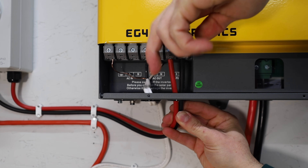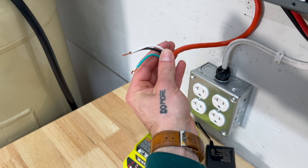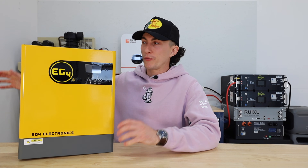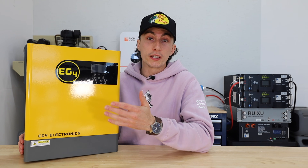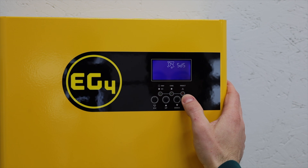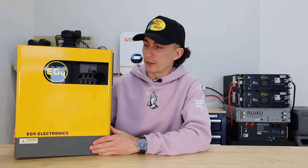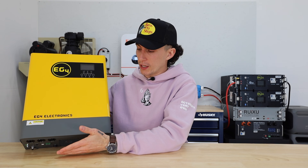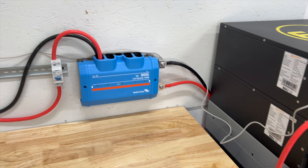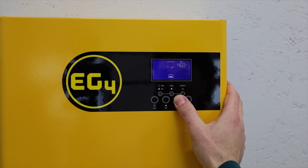I wired in the solar input — those wires run outside to a small array we have. Then we ran an AC out using an extension cord with the end snipped off, and ran everything in for the AC in, plugging that into a 120 volt outlet from the house. For setup, power on the unit, hold down the enter button for two to three seconds to get into the menu. The only thing you really need to change is the battery setting — go to setting five and select lithium for EG4. We used EG4 LL batteries, though there's a quirk where you have to run the main battery as AGM. You also need to plug the communication cable from the battery into the communication port so they can communicate — the battery's BMS can actually kill the inverter if it needs to protect itself.